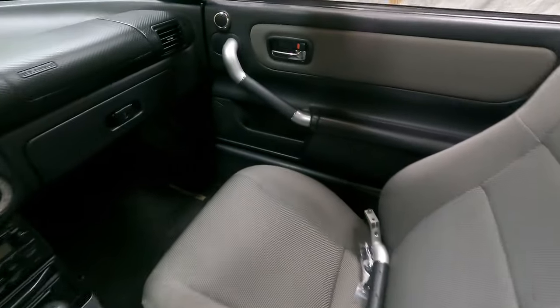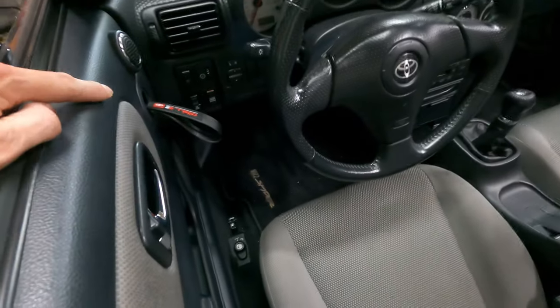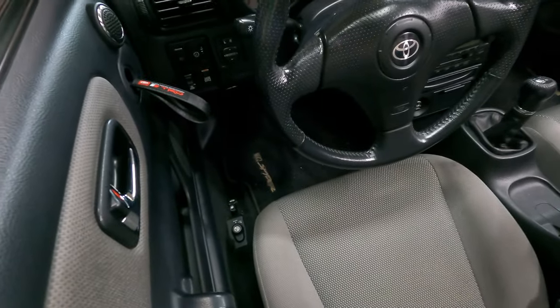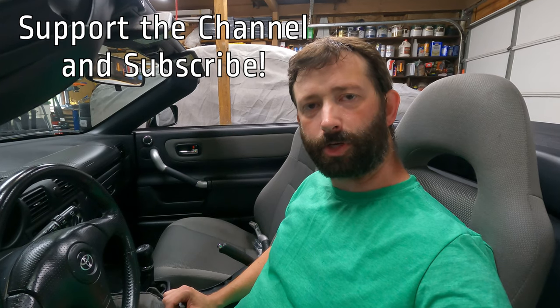We're here with the MR2 and we're gonna look at my first mod which is going from that to this for about $30. Hey guys, thank you so much for watching. If you haven't subscribed to our channel yet, we'd really appreciate it if you would. I'm going to show you how to do this door handle mod — it's all Amazon off-the-shelf parts that are really inexpensive.